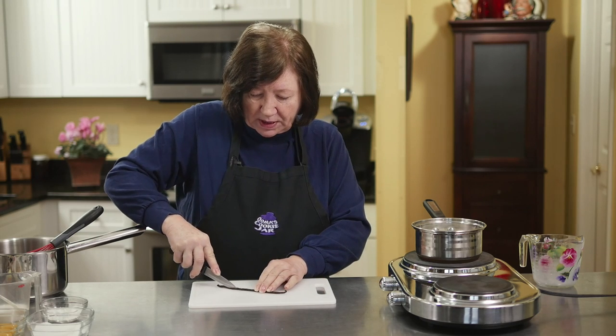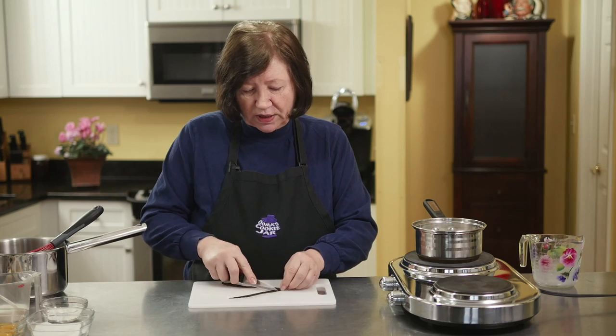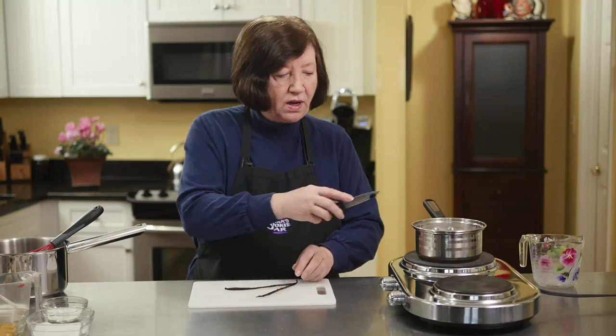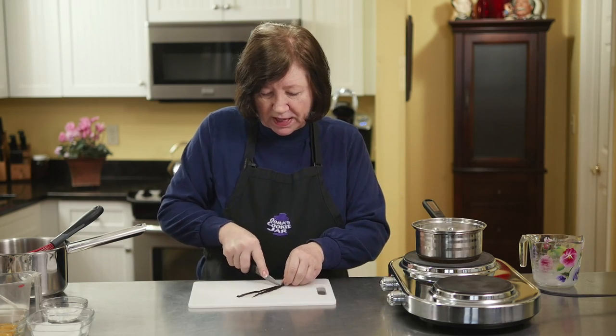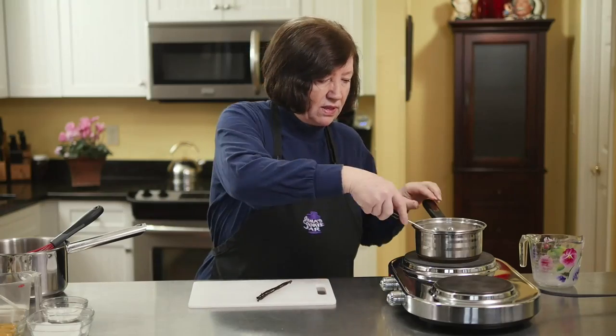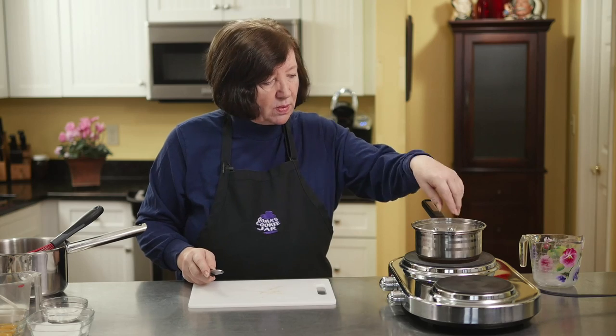If you don't have a vanilla bean, you can do this by adding a teaspoon of good vanilla extract. If you can't use the vanilla bean, at least use a good extract. I'm just going to scrape out all the seeds, cut the bean in half, throw it in there, and steep this for about one to two minutes.